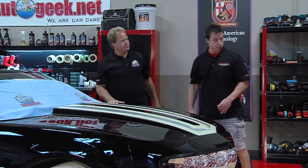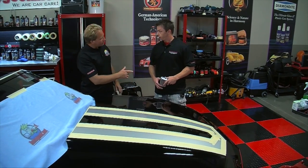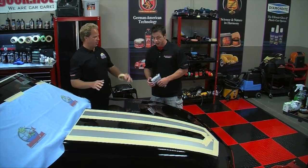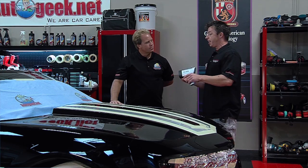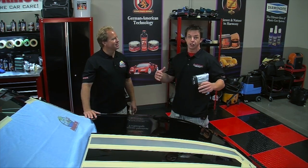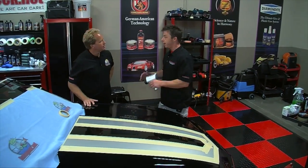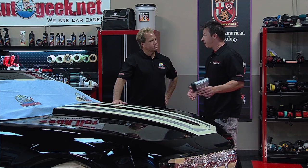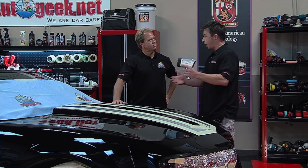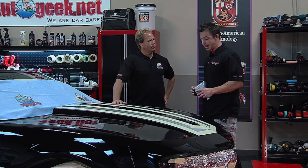Grab this swirl finder light over there. This is a brand new Camaro and what we're going to do today is put it through a show car paint polishing process. I have my good friend Todd Helm here, who is the director of product development for Blackfire — I like to call him my Blackfire guru. We're going to use Blackfire products today, namely the compound and the polish, which are going to remove that and restore a deep black shine to this car and make it look like it should with only 2,000 miles on it.